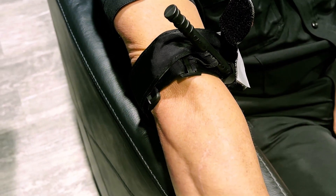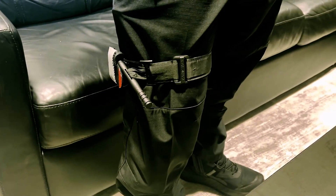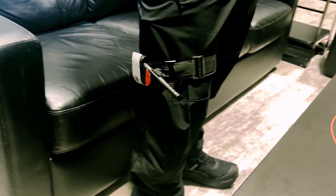When applying a CAT, remember not to place it directly over a major joint such as the knee or elbow. Also, do not place it over heavy clothing or full pockets, as it may not compress properly.